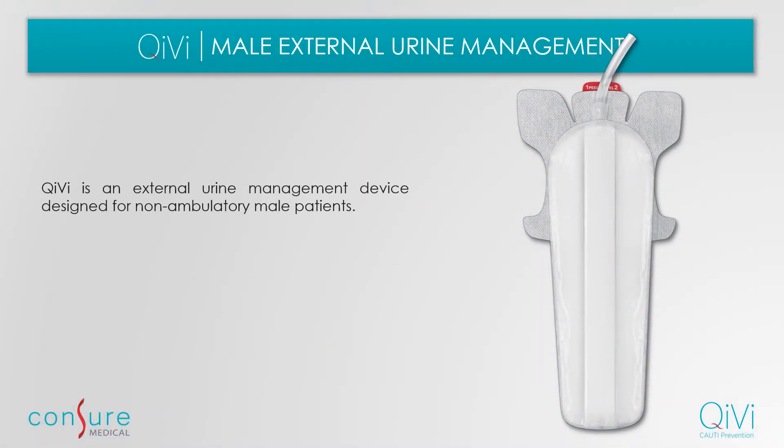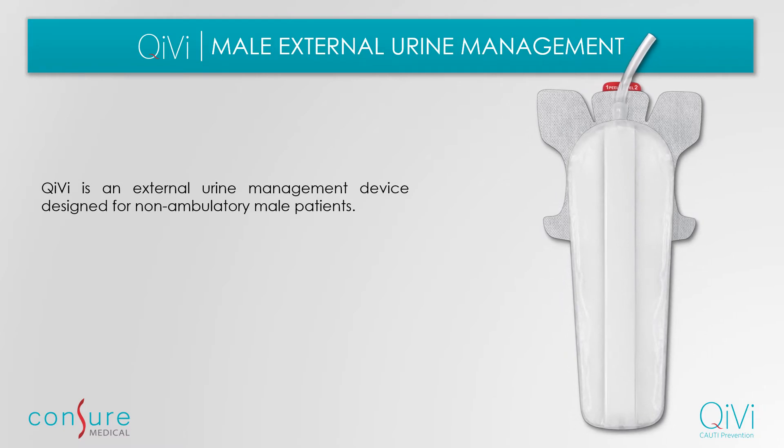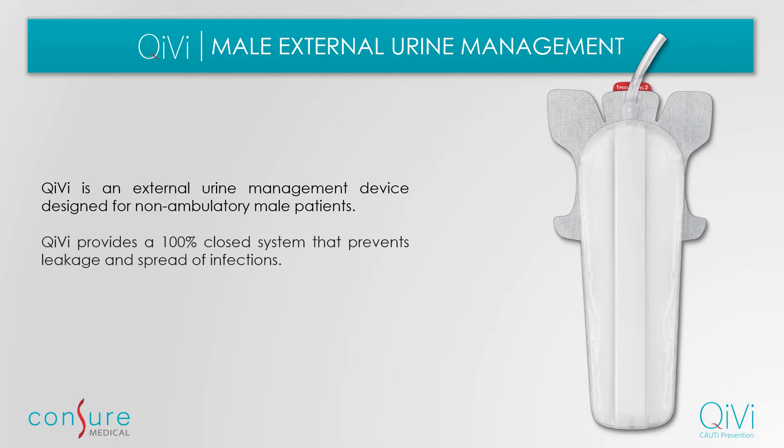Introducing Kiwi, an external urine management device designed for non-ambulatory male patients. Kiwi provides a 100% closed system that prevents leakage and spread of infection. The device comes with an adhesive patch and a pouch that conforms around the patient's anatomy. The pouch collects and diverts urine as and when discharged by the patient using a suction pump.